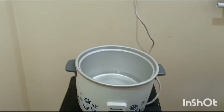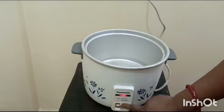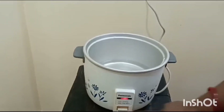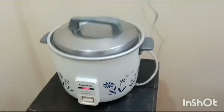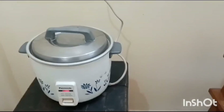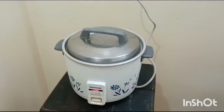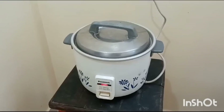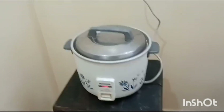We can add water more or less as per our desired consistency. Switch it on to the cooking format and close the lid. Let the water come to boil. Today I am using roasted Vermicelli, so there is no need to roast it. If you use normal Vermicelli, you have to roast it — either dry roast or with a spoon of ghee.